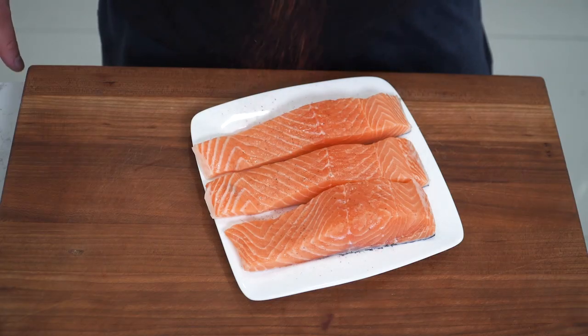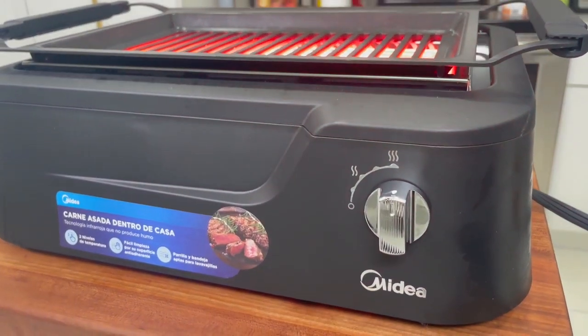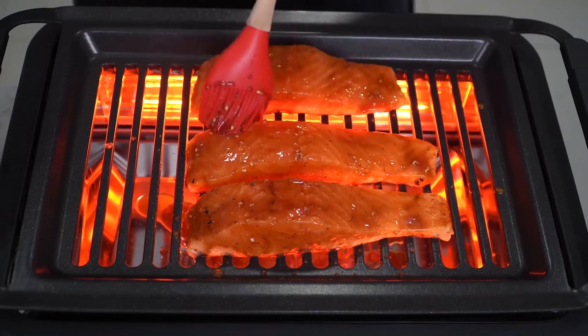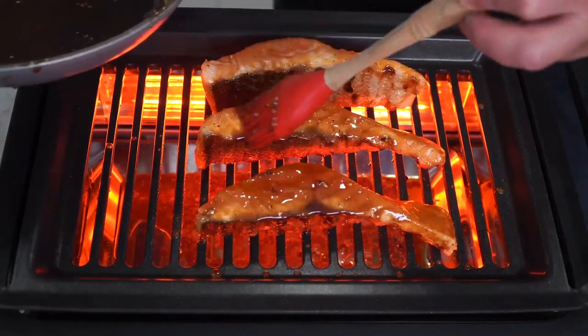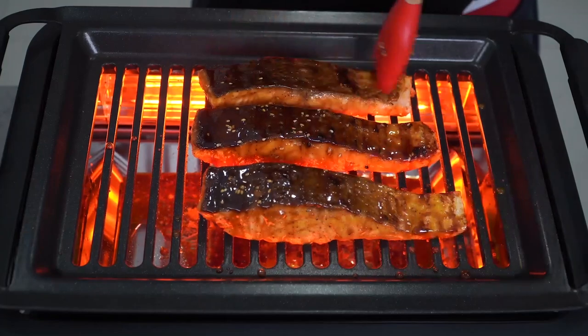Beautiful salmon fillets get some Cajun, and hit these with whatever neutral oil that you prefer. We're going to grab our mighty electric grill and just lay the salmon skin side down. Take some of that beautiful teriyaki sauce and start brushing it on just like this. Look how beautiful that looks — make sure every side gets love. After a couple minutes, just turn each one on their side. Make sure you baste every single step. Give them one more flip on their flesh side, and just cook until your desired doneness.